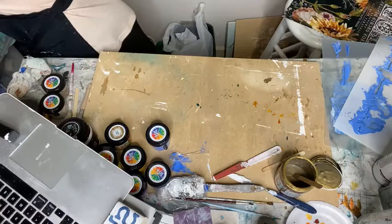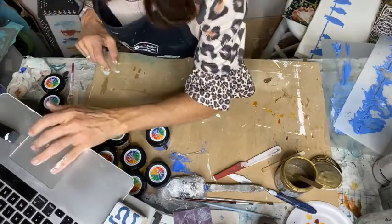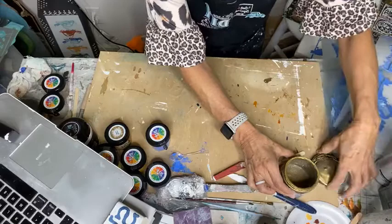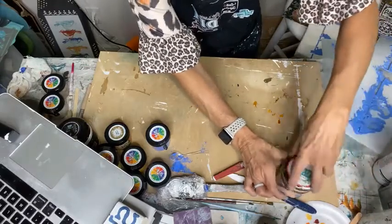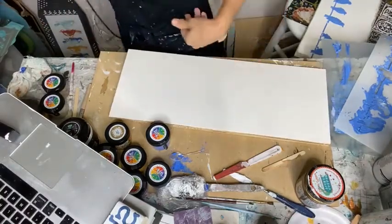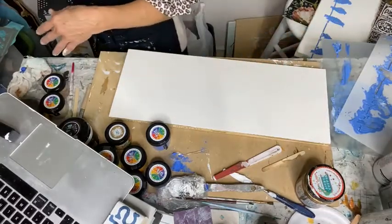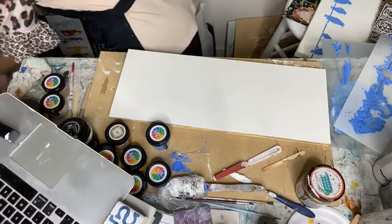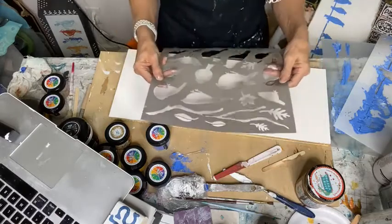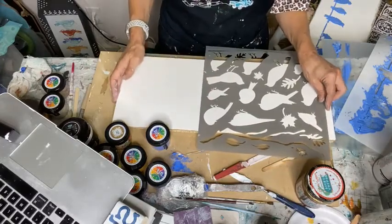I'm probably going to stare at it a while because I've never used the powder before and I'm in shock that it really is that nice. I think I'm actually on time today for once. Let me show you — if you didn't want to use spackling or embossing medium — I've got another bird stencil, so let's use that for a different demonstration.